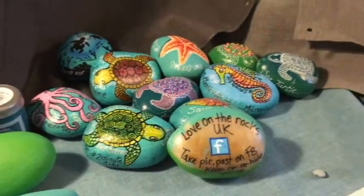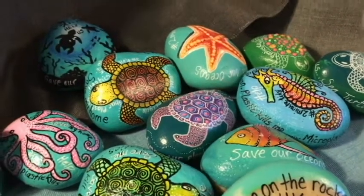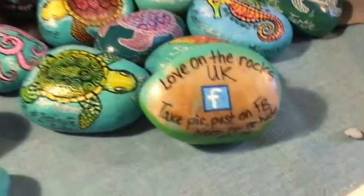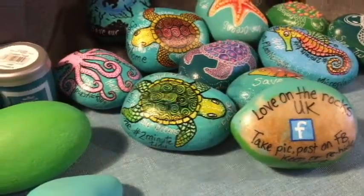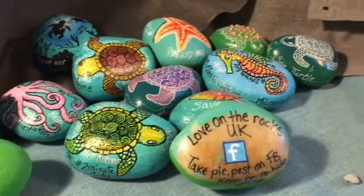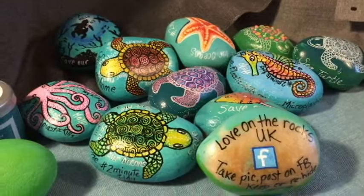A few comments about blending with Posca pens — I am very new to this myself, I've only been doing this for about three weeks. As you'll see from my last video, I found a rock with 'Love on the Rocks UK' on the back in the woods, posted a picture to the website, and I haven't really stopped since. I'm going to do a quick video on blending with Posca pens and show you how easy it really is.